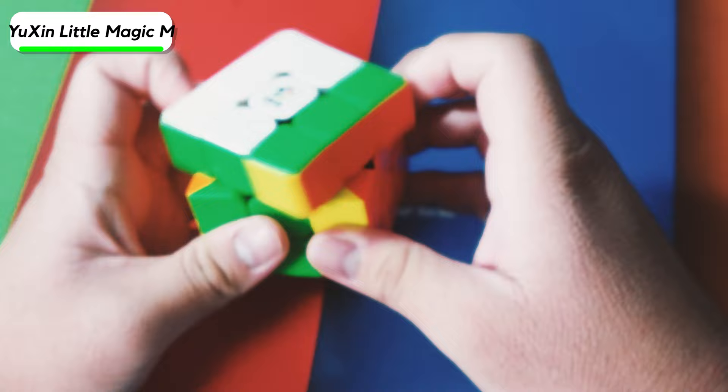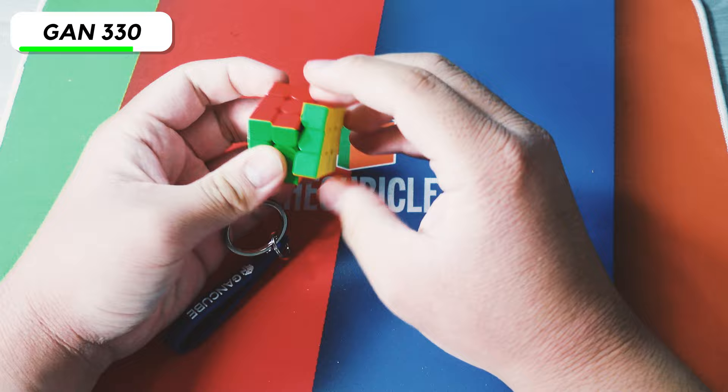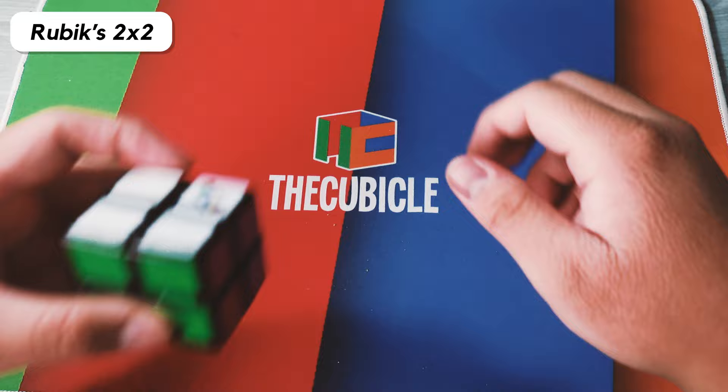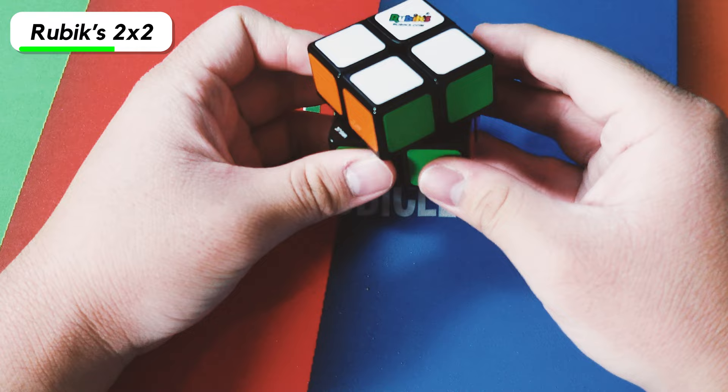Here we have the GAN 330 — honestly, it's a pretty good cube. Despite being really small, it performs really well. Here we have a YJ MGC 2x2. I actually have an MGC Elite, but I don't know if I lost it at a competition or if it's somewhere in my room. Here I have one of two Rubik's brand 2x2s — one a friend gave me, and the other I got for my birthday.